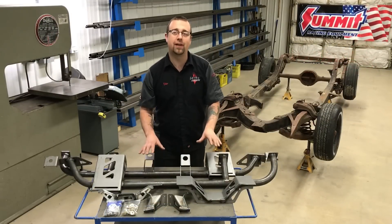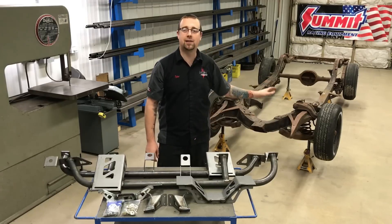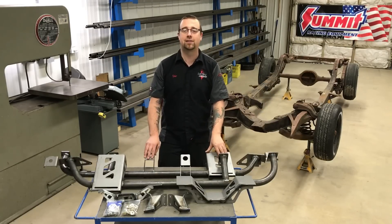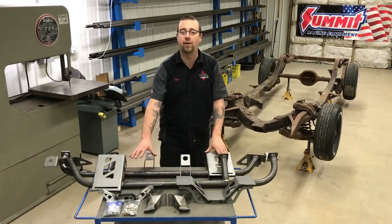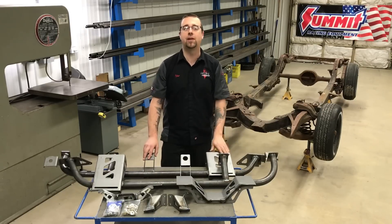This kit is fixture welded and designed to drastically improve the rigidity of your stock chassis to complement performance suspension and modern handling characteristics. Also included are motor mounts and an adjustable crossmember to provide the optimum positioning for all the popular motor and transmission combinations.